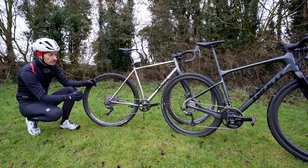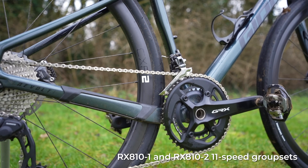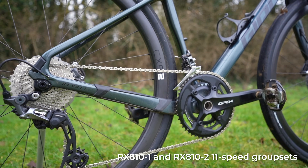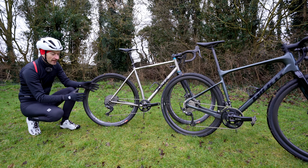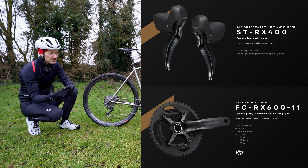Both groupsets here are Shimano's range-topping mechanical 11-speed 800 series GRX setup. You can also get Di2 if you want electronics, and there's also a cheaper 600 and 400 offering which offer 10-speed as well.